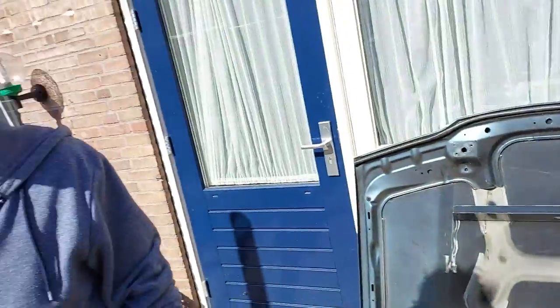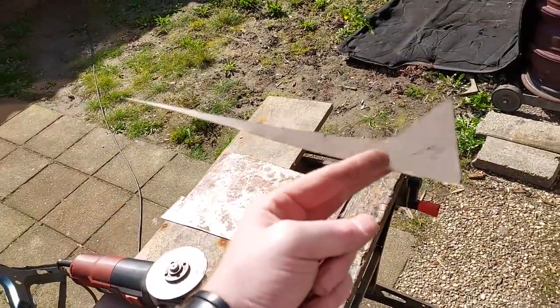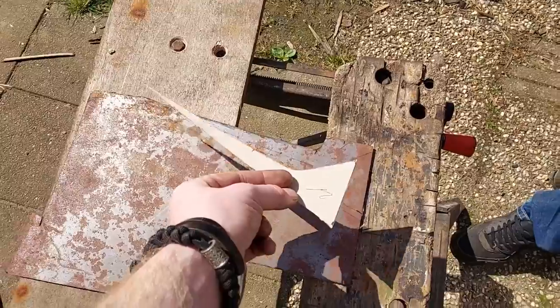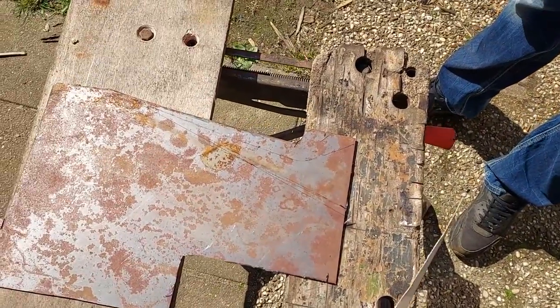Did you just break your glasses, throw them away, and within a minute get another exact same pair? Yep. Anyway, we got the template out and traced it on a piece of metal. It's not the best-looking piece of metal but it's still fine.